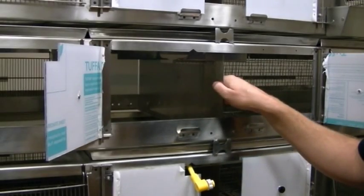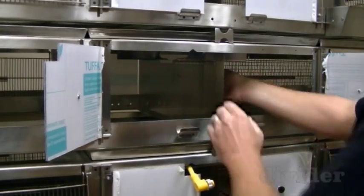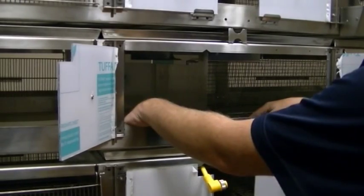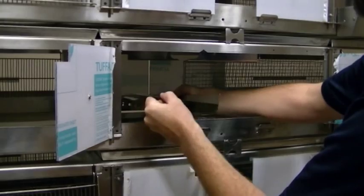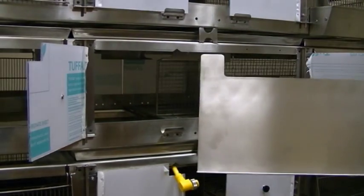The final piece you'll remove to clean is the center metal divider. It slides out from under the floors next to it. Once you have one set of floors out, you can lay it over on its side and remove it out the access windows.